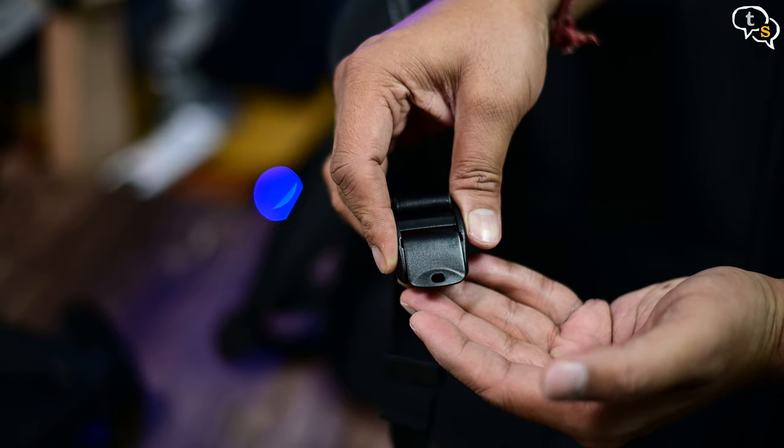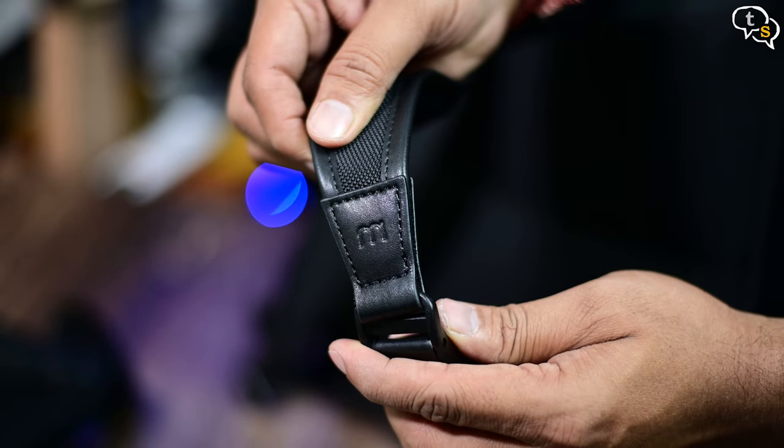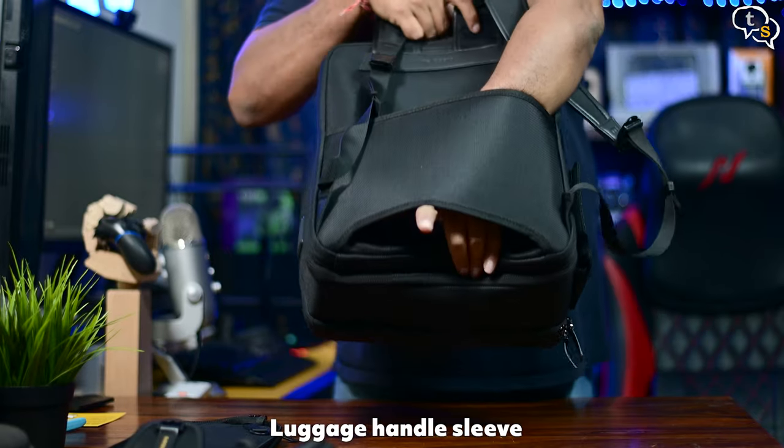The straps have a latch system to allow tightening and loosening, and we have the Mokobara 'M' branding here too. A luggage sleeve is present which allows you to slide the bag onto a luggage handle, making it easy to roll along.